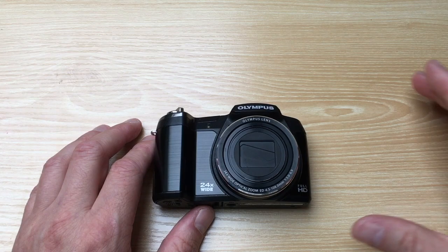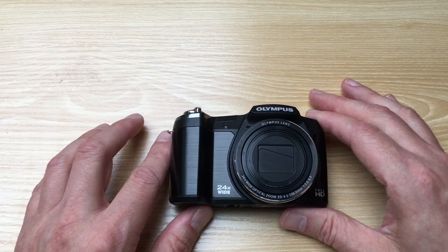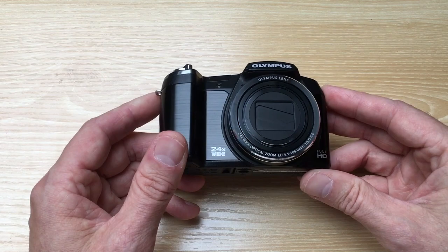I have been filming with two cameras mainly: my iPhone 6s Plus, which I use now to film this video, and this one, an Olympus camera.